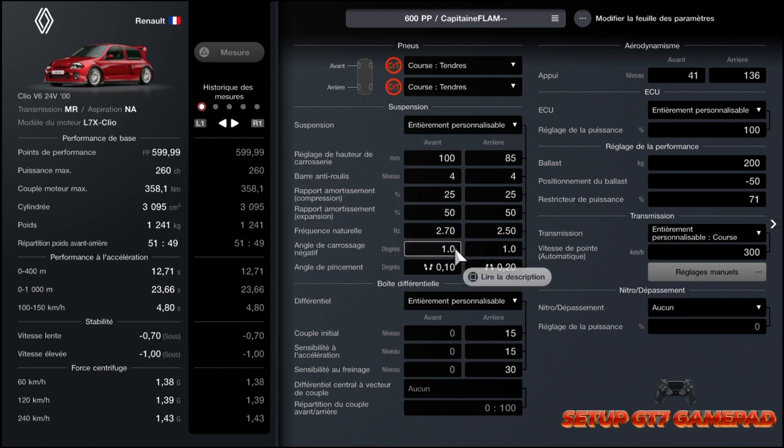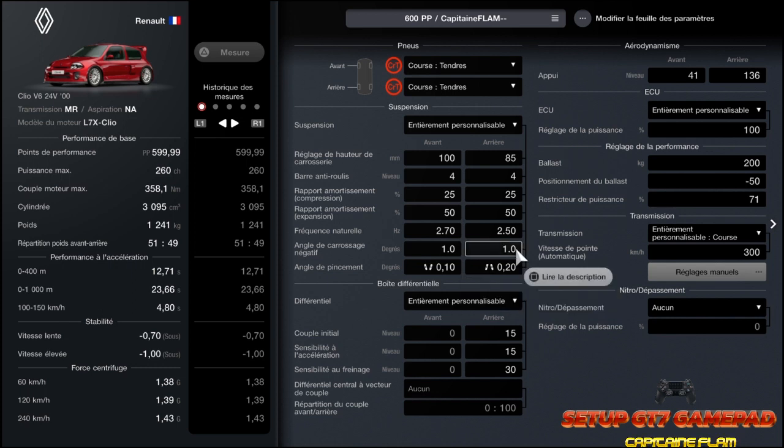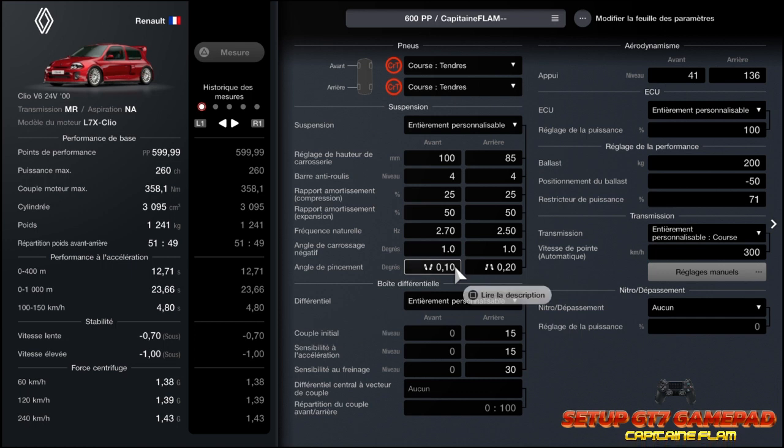En ce qui concerne le carrossage : 1 à l'avant, 1 à l'arrière. Si vous voyez qu'elle survire un petit peu — mais là c'est pas le cas — vous pouvez mettre un petit peu plus, 1,5 voire 2. Au niveau du pincement : moins 0,10 pour avoir du grip en entrée de virage, et plus 0,20 pour stabiliser la voiture et éviter le survirage.